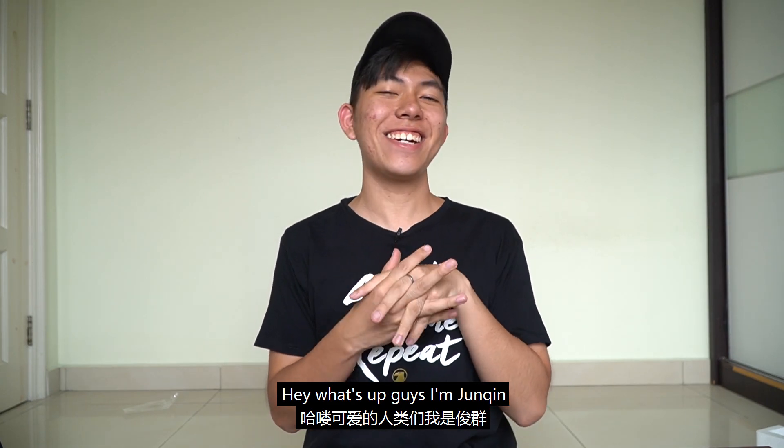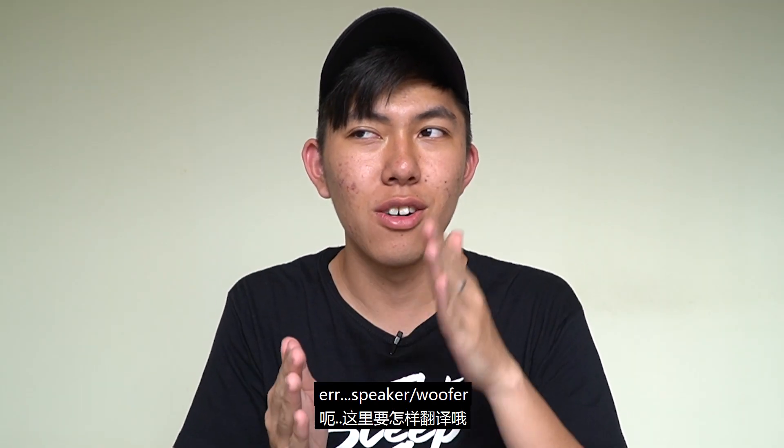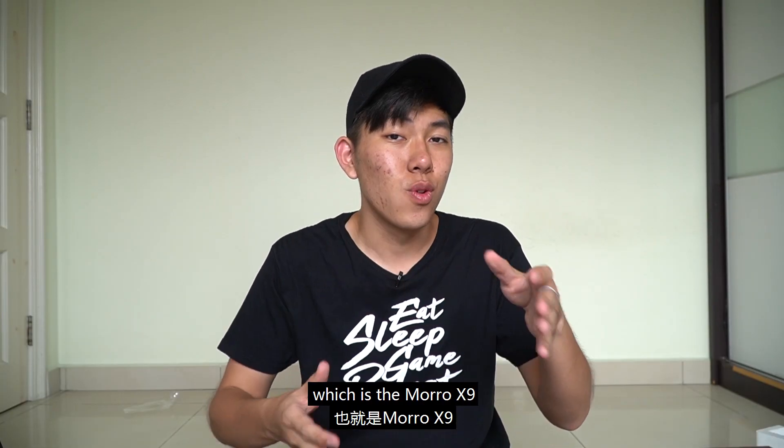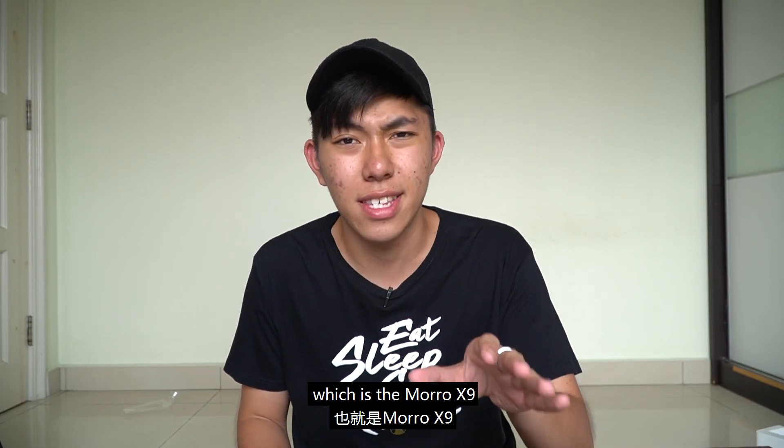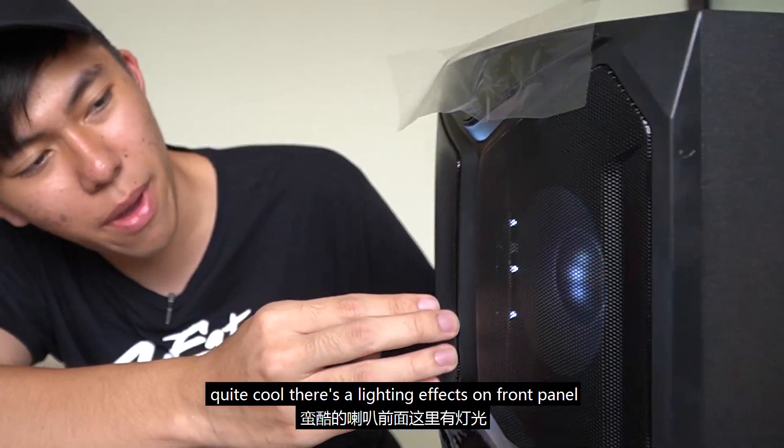Hey, what's up guys, it's Junqin here and today I'm going to review a brand new speaker woofer from Sonic Gear, which is the Moral X9. Quite cool — there's a lighting effect on the front panel. Let's see what the features of this speaker are.